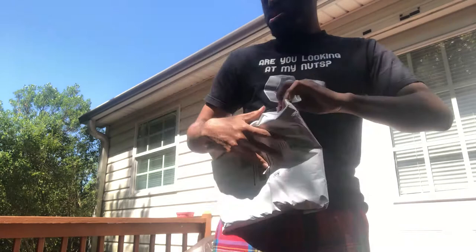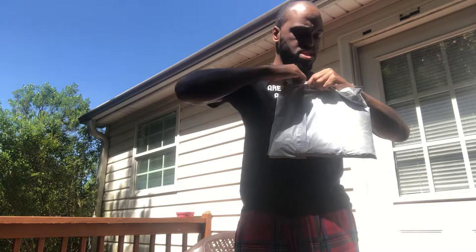Welcome back to the channel man. It's your boy GFresh back with another video, back with another pickup day man. I caught this from Jimmy Jazz already over two weeks ago — took a minute to get here. You know, because of what's going on in the world out there. Hope y'all keep that social distancing going on.